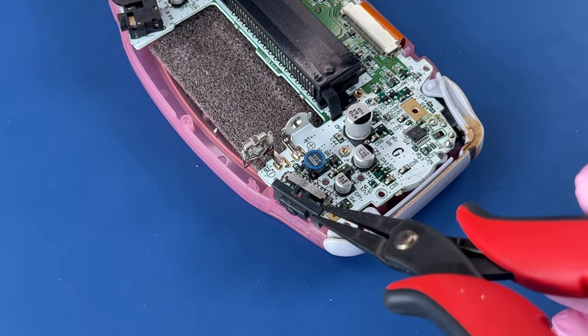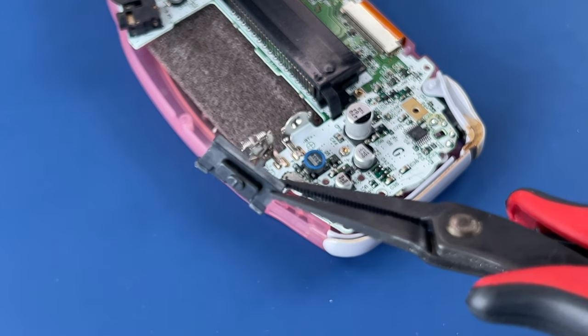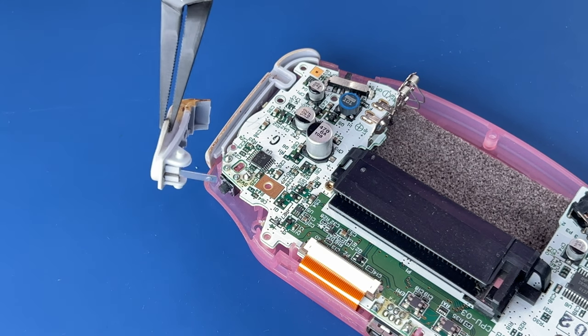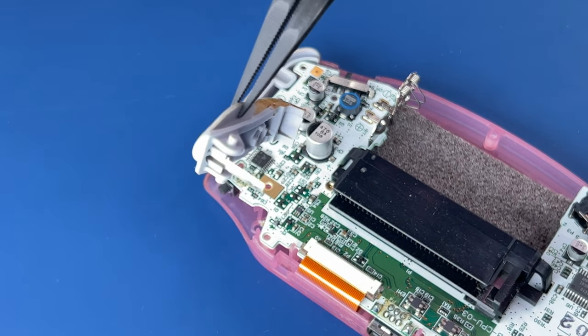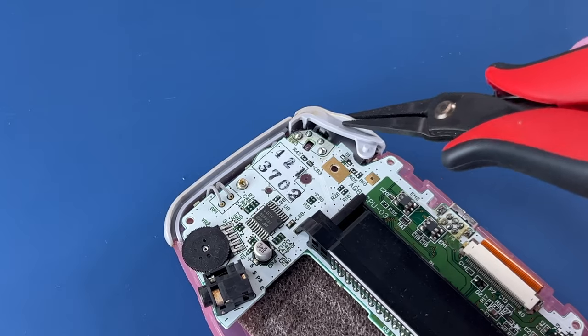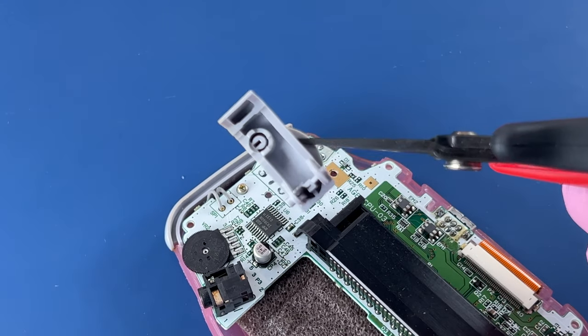With that off of there, there's just some buttons and pieces now that are free-floating. Get this out of the way. These shoulder buttons — it looks like this little metal strip is what gives it its springiness for the button.